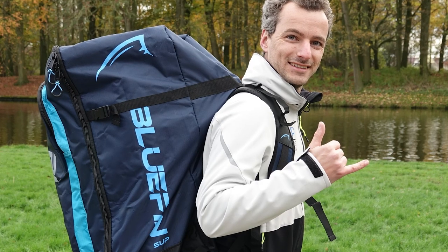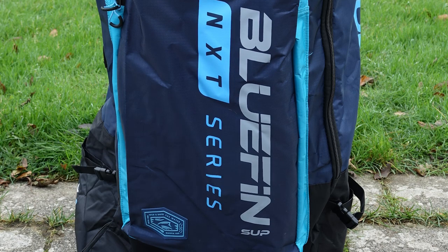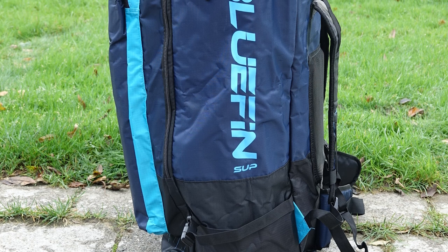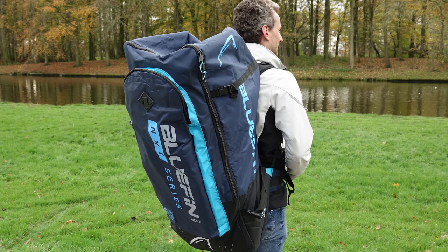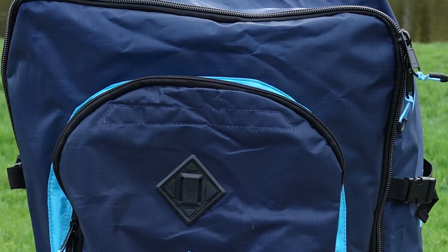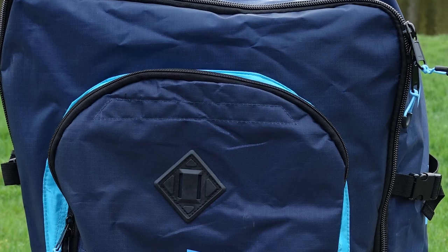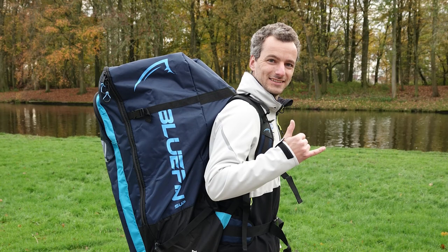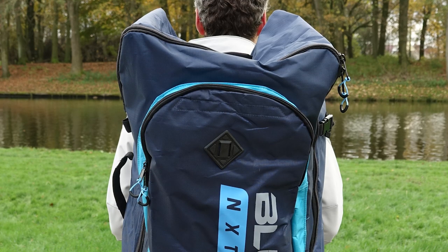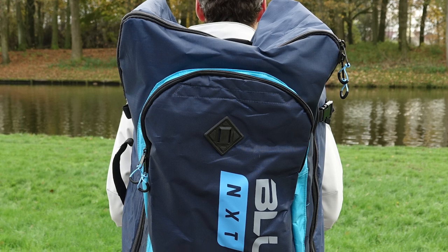I have to tell you about the new feature Bluefin added to their backpack as of this year. This is available only with the 2023 boards, so you won't find it in the old version — I'm super pumped about this. The Nitro Bag now has a waterproof front pocket that you can flip the whole bag into, so the entire backpack becomes one spacious waterproof bag where you can store your accessories safely while paddling. The Nitro Bag is also lightweight and can hold all the accessories inside.